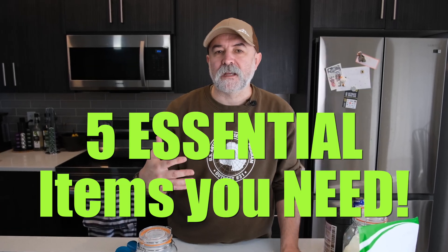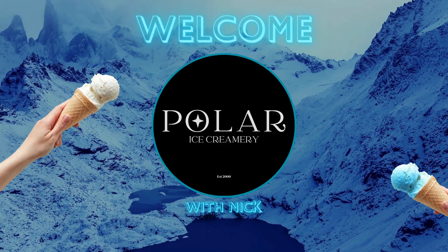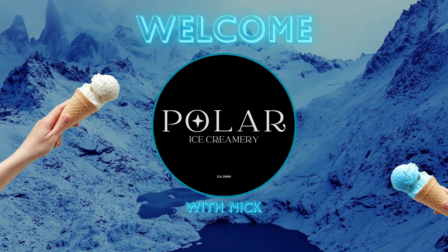Today we're going to look at five essential items you need to create luxury ice cream in your home ice cream machine. Ice cream is all about science — it's not just throwing this and that into a pot and hoping for the best. There are some things you should have at home in your kitchen or pantry to really help you create the best ice cream you can. Let's go through those five essential items.